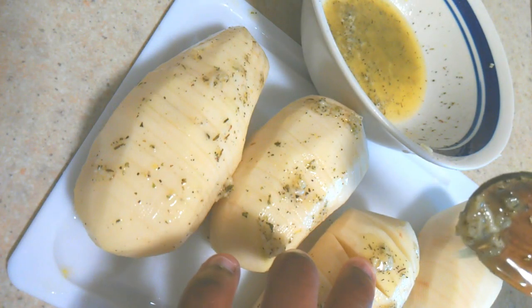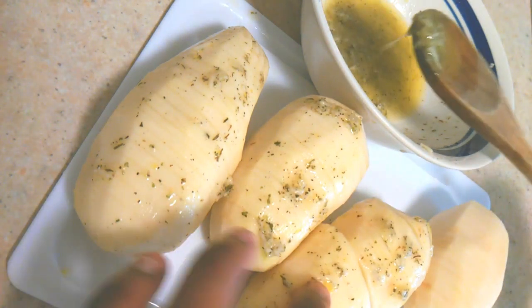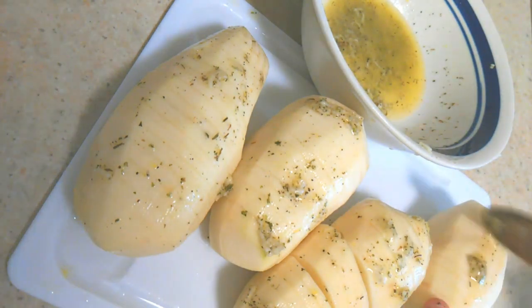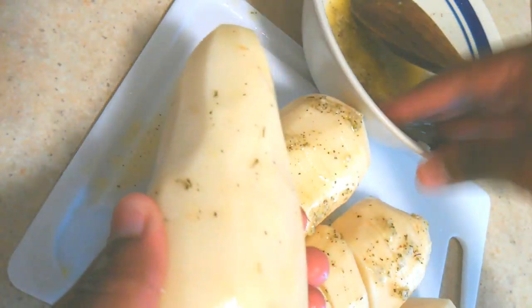Take your time, no rush — just try to get as much of this butter, lemon, and garlic sauce in between the fans. This will make sure that each of your potato fans are seasoned very nicely and have a good amount of flavoring in them. You can rub some on the back as well to get this all over.